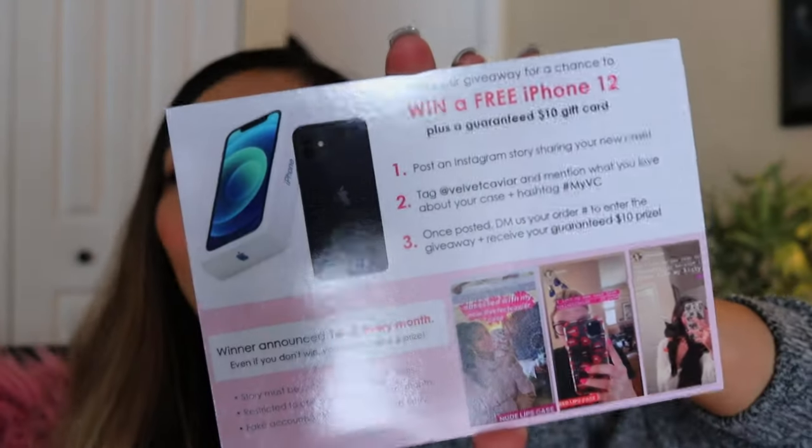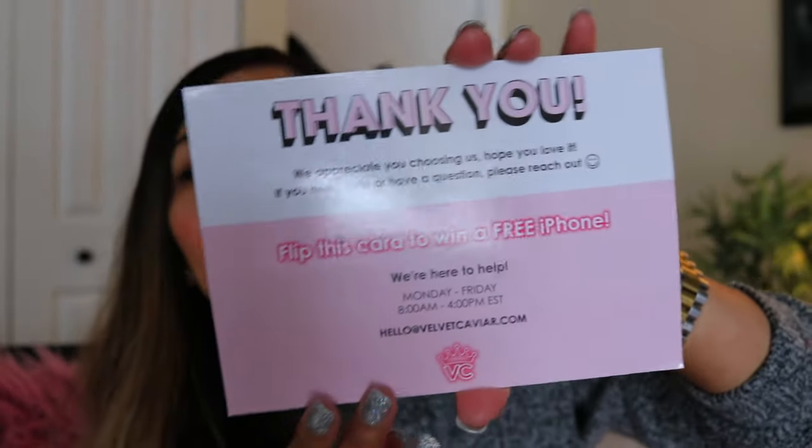Just a cozy day today unboxing this Velvet Caviar case. Why is it always exciting unboxing a case? Let's see how many I have here — one, two, three, four. And I got a receipt here and everything.